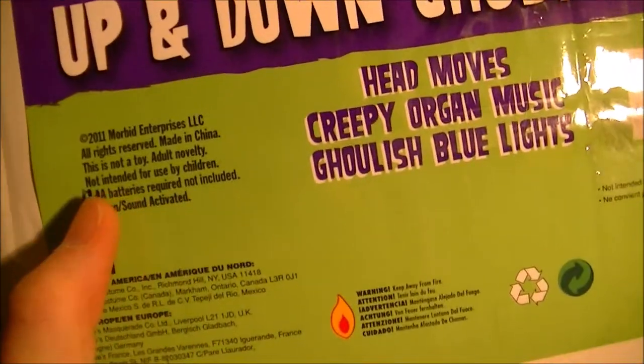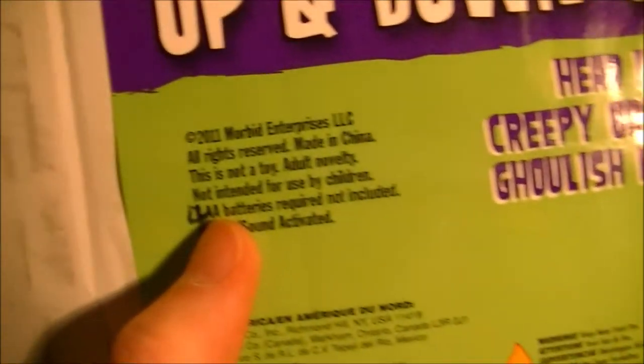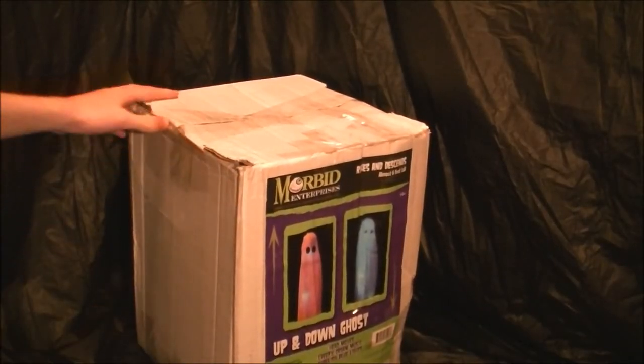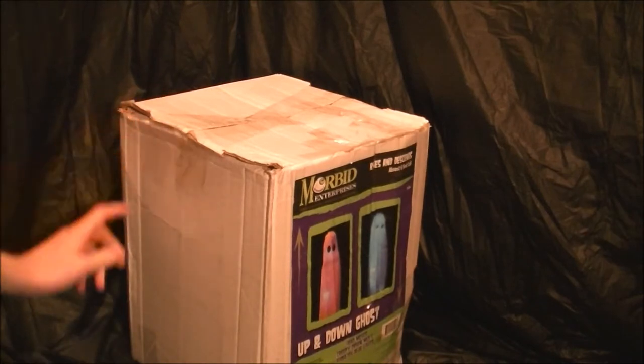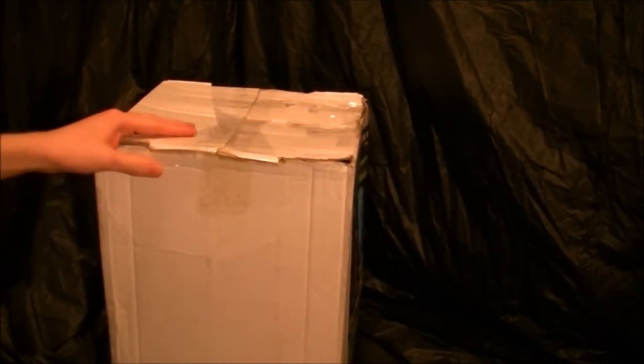It says 2011 Morbid Enterprises. I think it probably said three AA batteries but they've written over it in marker to say four. It's from 2011 so it's sort of old, so hopefully it works. But I would be fine doing some repairs on it because I like to repair stuff. So let's open it.